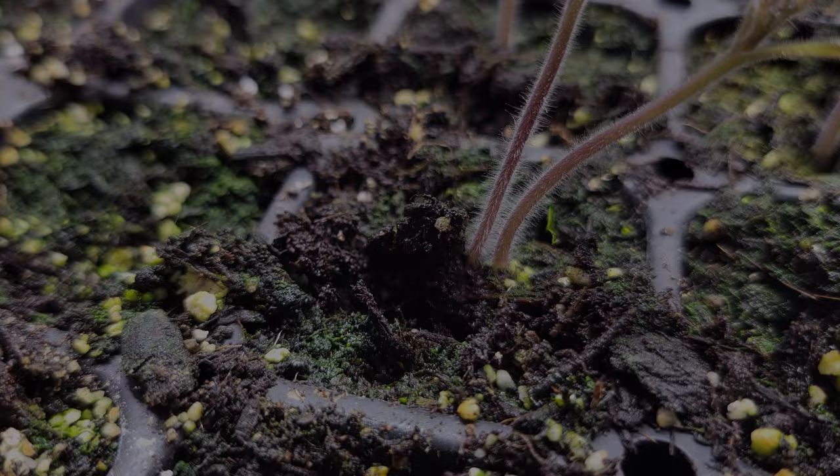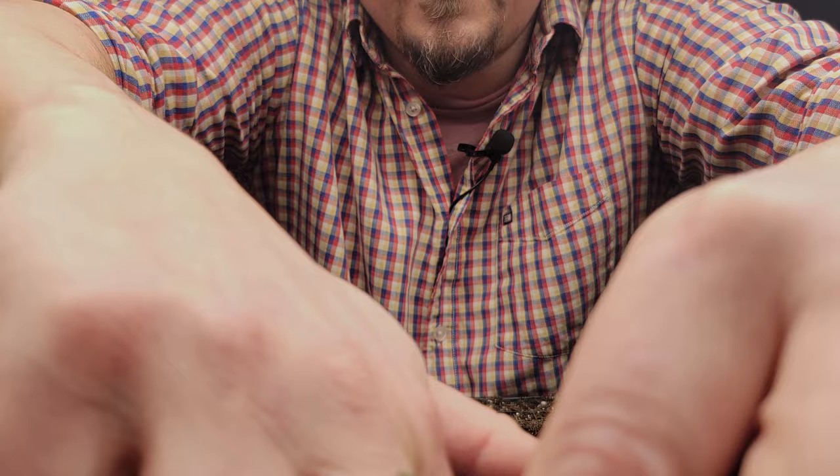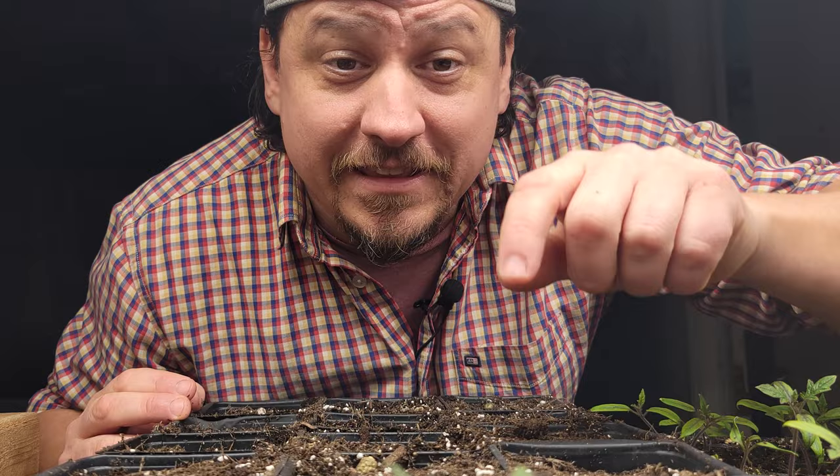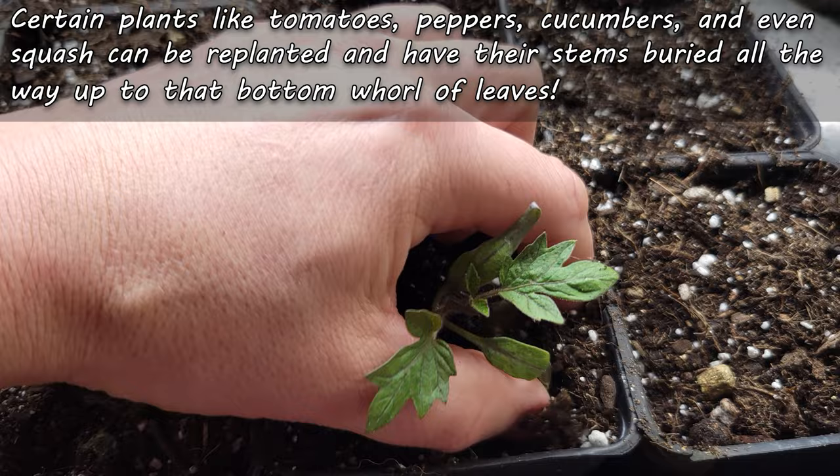Lastly, and this only works for certain varieties, but we can replant the seedlings completely — only this time, a lot deeper. For leggy seedlings like this Roma tomato here, we can actually bury the entire stem. Bury that stem as deep as you like, right up to that first whorl of leaves, transforming a telephone pole-like specimen to a short, stout, perfect little bush.